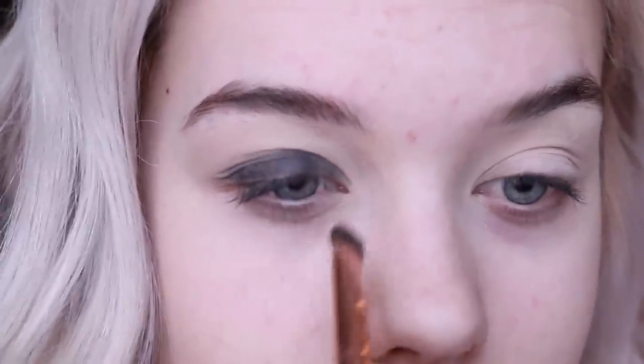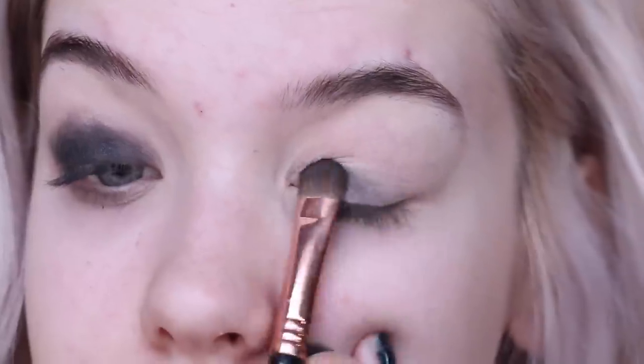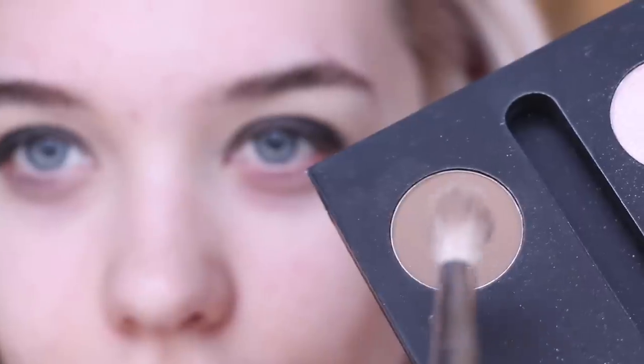As you can tell, the black eyeshadows don't really go on that smoothly — just like most black eyeshadows do. So you're going to have to pack on a lot and really work with it. But the good thing about this look is that it doesn't have to be perfect, so you don't have to worry too much. I'm just going to do that on both of my lids.